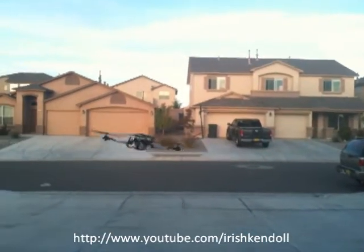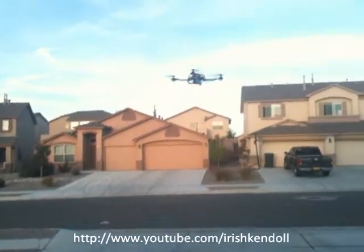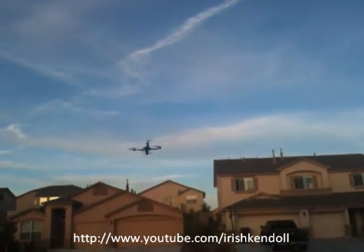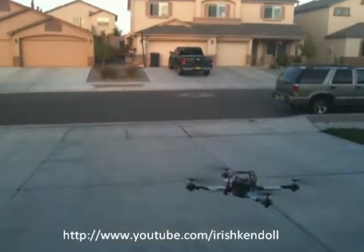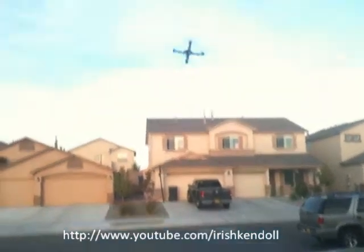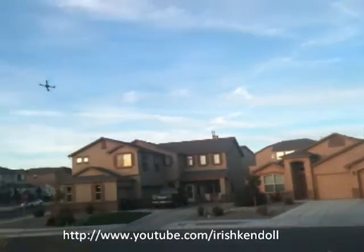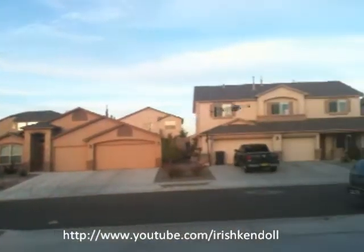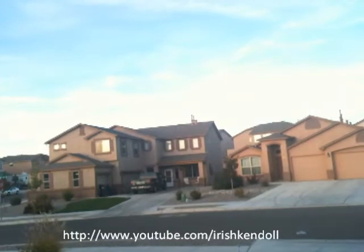I got it in Mode 1. These are the two-piece props and they're handling pretty well. It's handling exactly like my XBL — I'm not kidding. It's just as responsive.